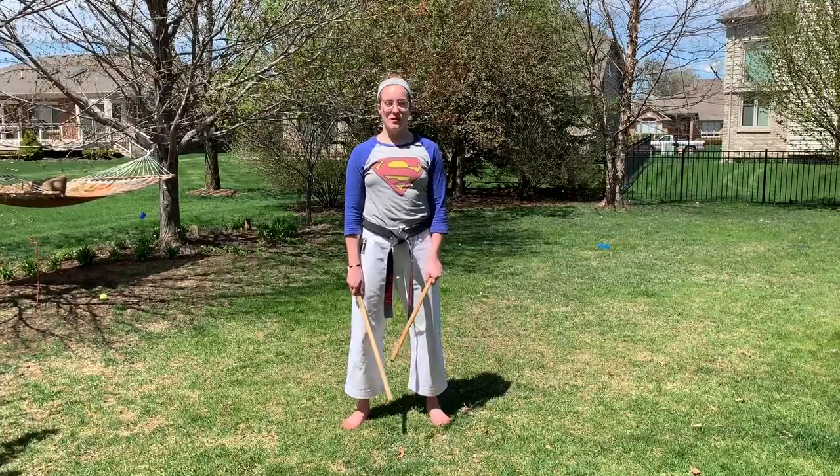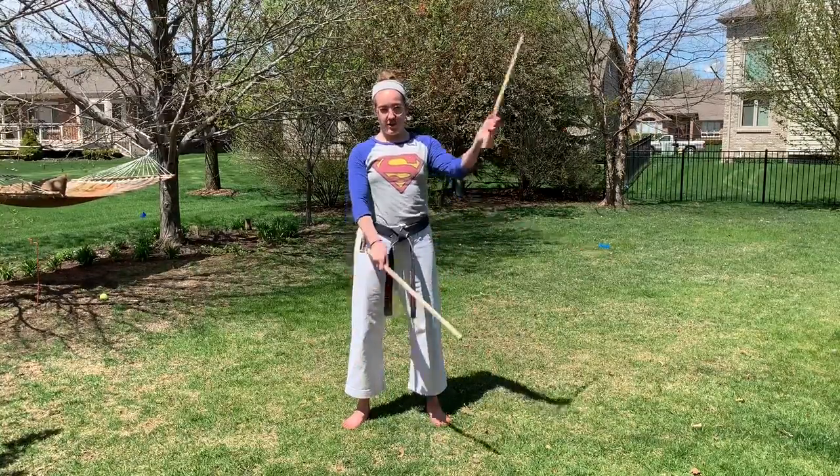Hey Basic Artness students, we're going to start with some Redunda. So I'm going to mirror it for you, but I have one stick on the shoulder, the other one tucked behind.